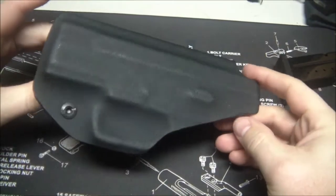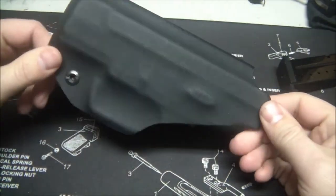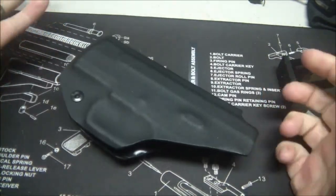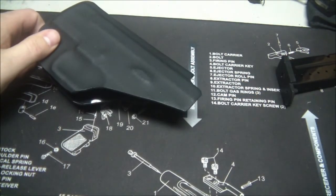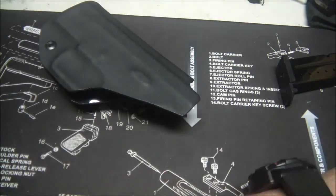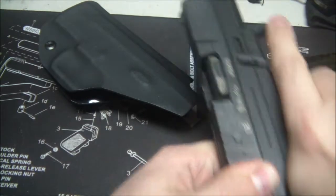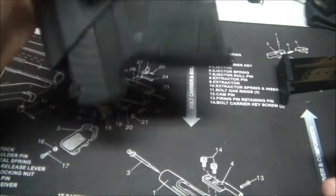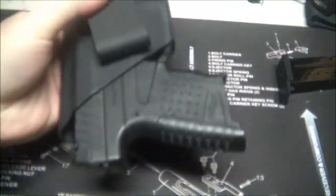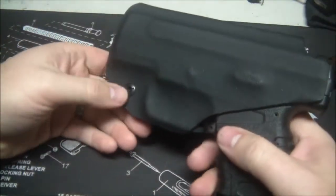Definitely highly recommend this product — you can see it carries really nicely. It's very comfortable. What's nice is you have 30 days to try it out, and if you're not satisfied you can return it. The retention it came with was really nice. I'll drop this magazine for a safety check, and just to give you an idea of retention — it's not falling out, it's not going anywhere, but it's also not hard to draw. It makes for a pretty quick draw. I like the retention the way it is, but you can adjust that.